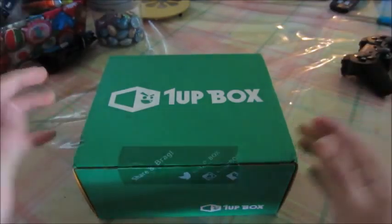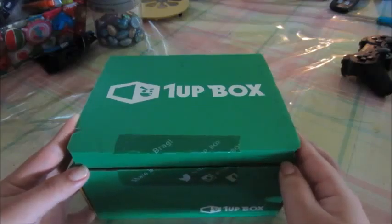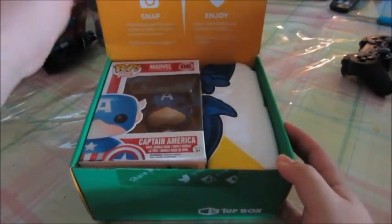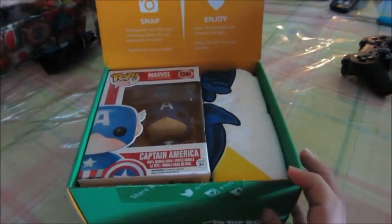I want to see what's inside so bad! Whoop, whoop, whoop! Let him open it. Come on, I want to see what's in the box too. I guess we'll all find out together! Good news, everyone! This is a one-up box unboxing!